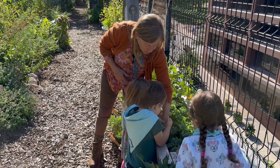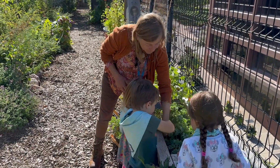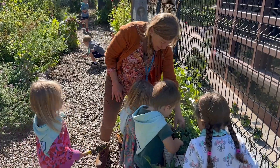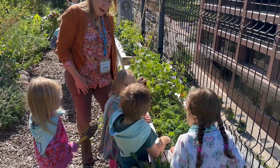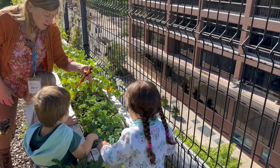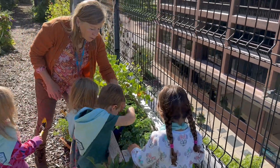Loosen it up and let's see what we get. We almost got it. Pull that out. What did you find? A carrot! Wow! Aren't these like hidden treasures in there? Are you ready for a turn?